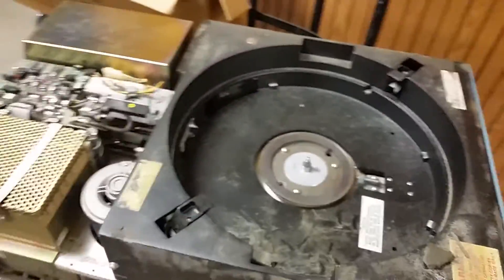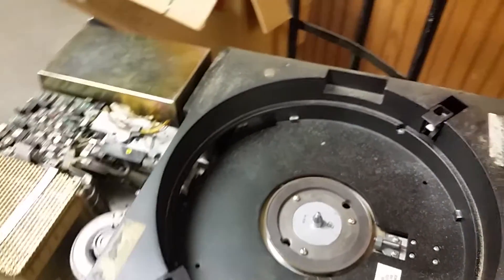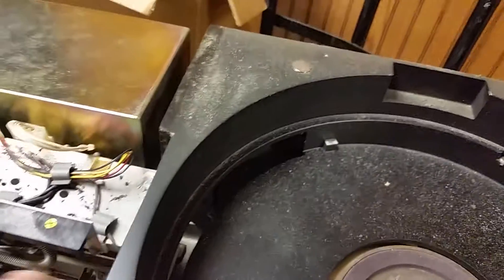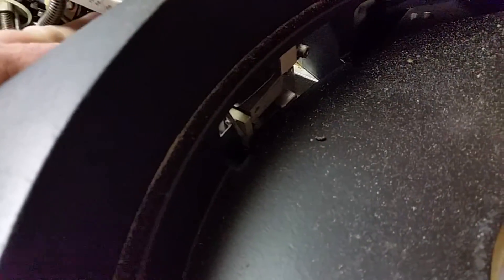So these heads are definitely going to need to be parked, because if I stick my finger in there — you can see — yeah, these heads are going to waddle all over the place.